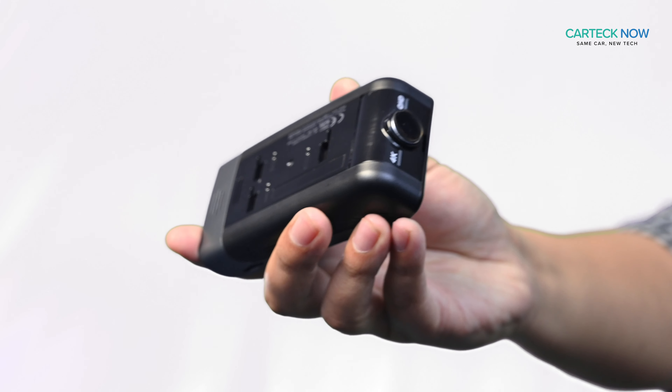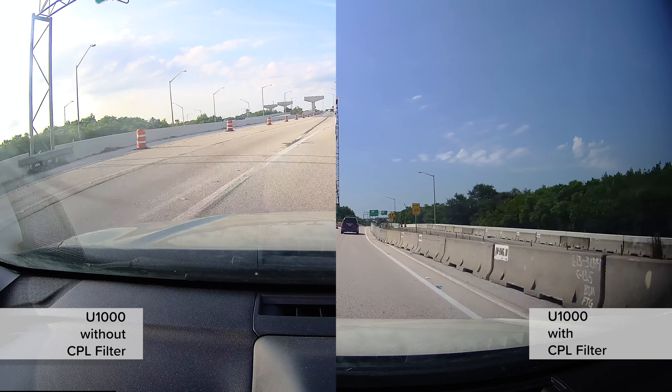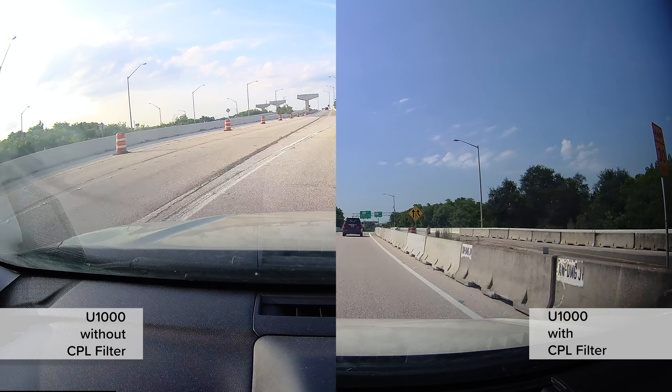Unlike the Q800 Pro bundles, the U1000 bundle includes the CPL filter, which helps cut down on light reflection and makes images more vivid.